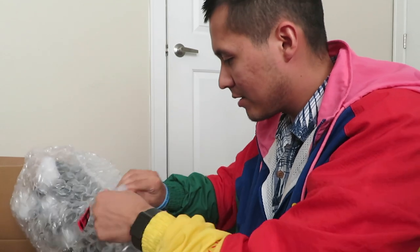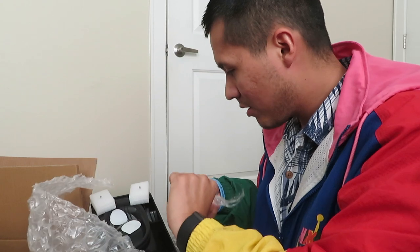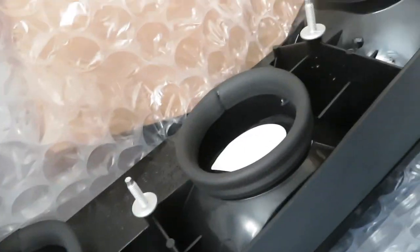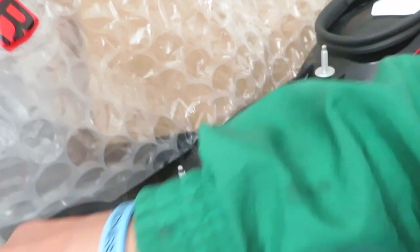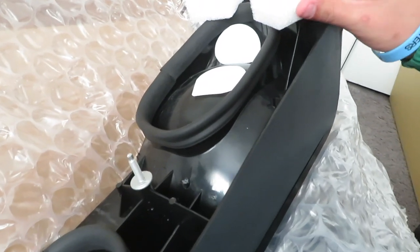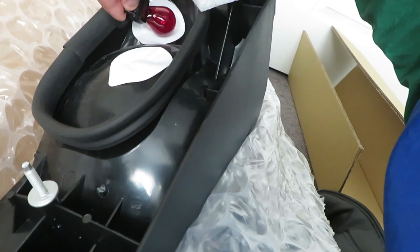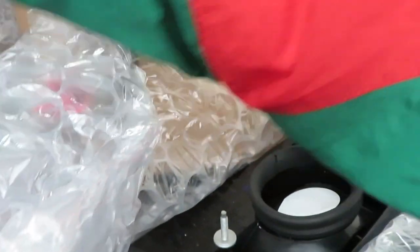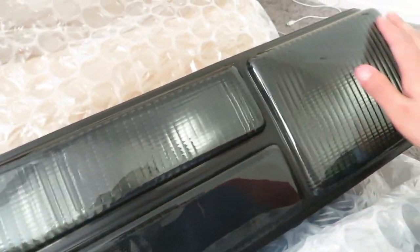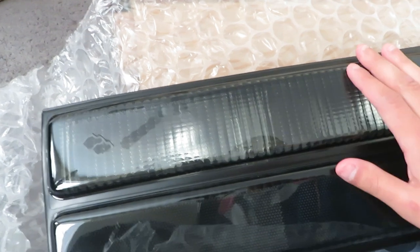I'm taking the tape off and opening up the right side. It looks like he gave you extra light bulbs just in case. Once you unwrap it from the bubble wrap, this is what it looks like — just like the headlights, they have a little hose cover so no dirt or debris gets in. It looks like there are six bolts you need to unscrew from the car. This is what the smoked-out taillights look like — it looks so sick. We're going to head downstairs and start the install.